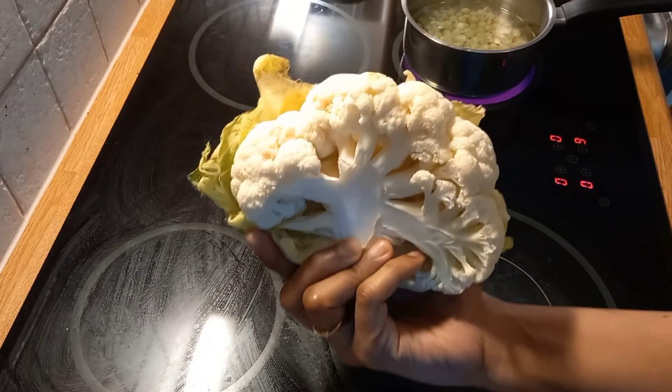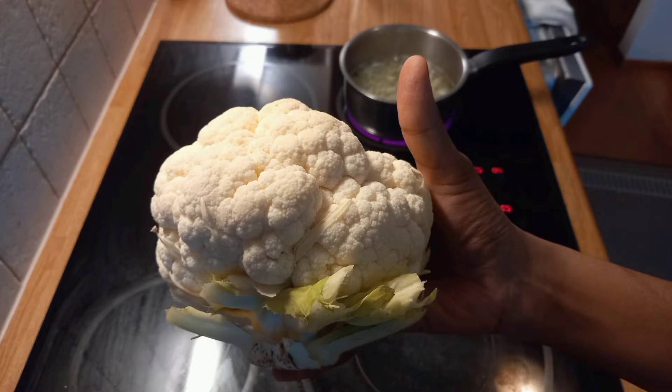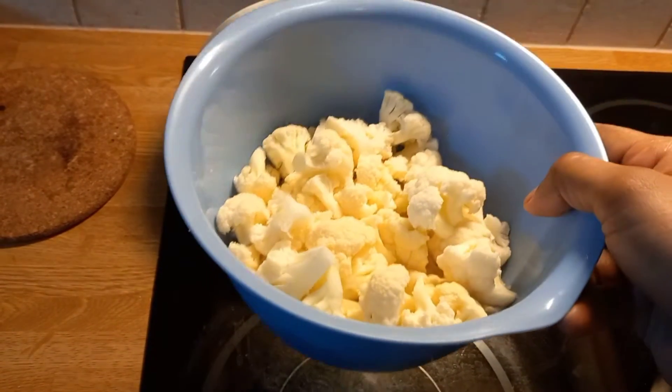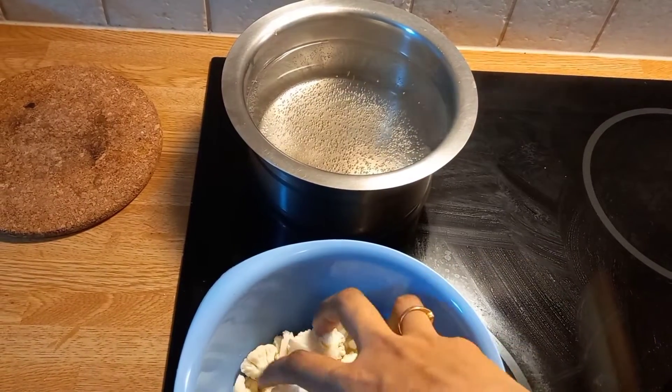I am using cauliflower as well. You can use it fully. It is medium-sized. You can cook it with cauliflower. You can boil them perfectly.